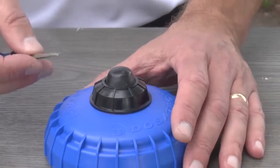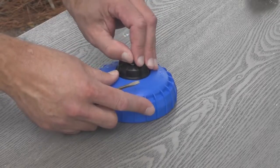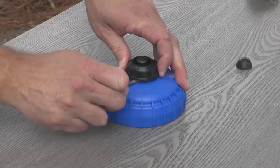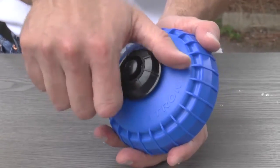Use a small flat blade screwdriver and carefully pry the rubber dust boot off of the center of the air bleed assembly. Lift the black collar up a quarter of an inch. Then grasp the collar and twist it a quarter turn and lift it off.